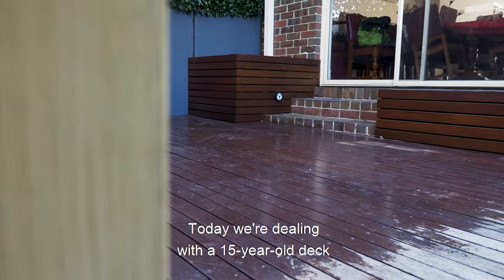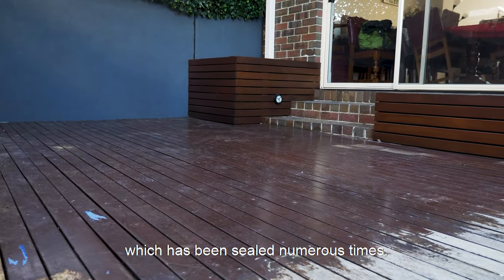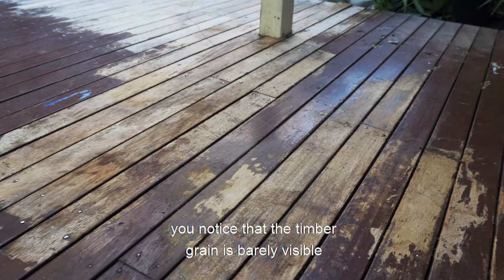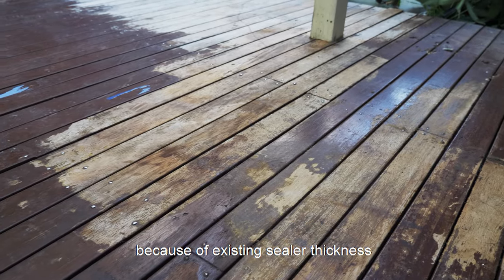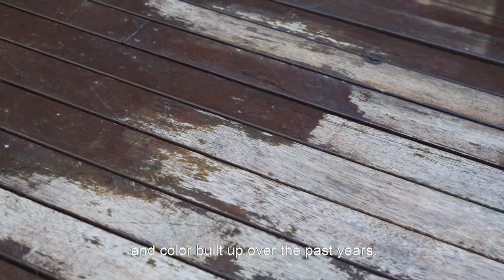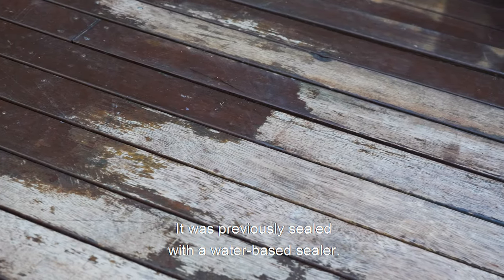Today we're dealing with a 15-year-old deck which has been sealed numerous times but neglected in the last few years. By looking at the deck you notice that the timber grain is barely visible because of existing sealer thickness and colour built up over the past years. It was previously sealed with a water-based sealer.